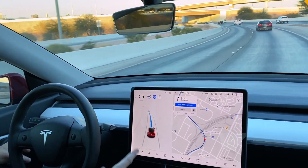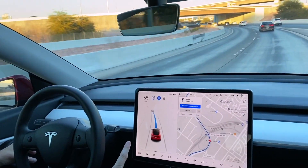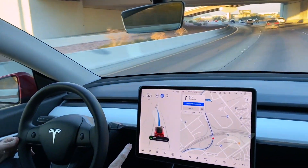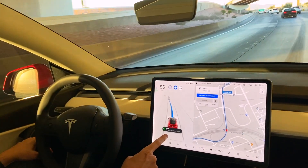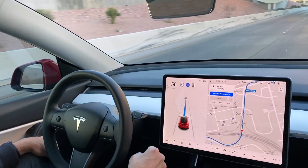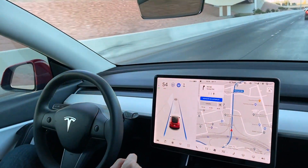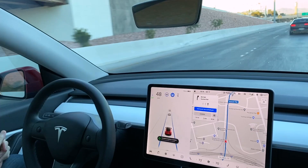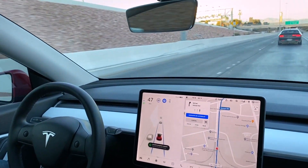So far this is pretty good. This is the best it's done since we've had the car — we've had the Model 3 for two and a half years. It says 500 feet, Navigate on Autopilot ending. So navigate on autopilot is over, but it's still driving itself. Press accelerator to resume.